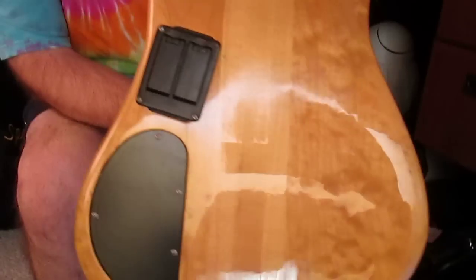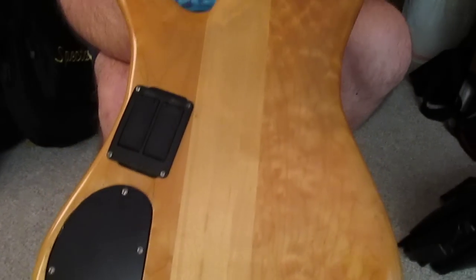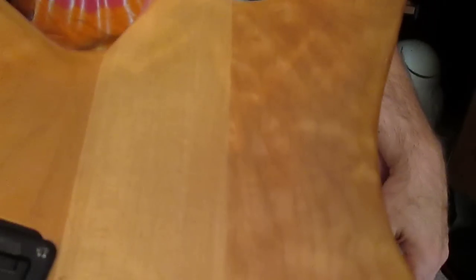Lots of things have been done to this bass, but look at the grain on the wood as we're going through here. There's a bunch of finish checks here on the back. This thing originally, according to PJ, was an oil finish and obviously somebody stripped the oil and went back to gloss. This one particular section with all the checking is because I believe they didn't get all the oil out of the wood, so it didn't totally take.